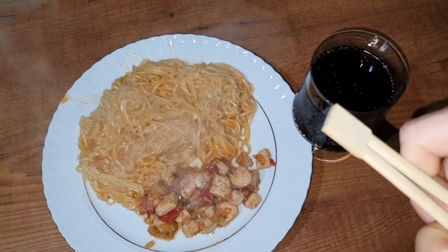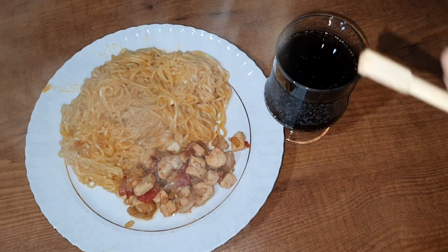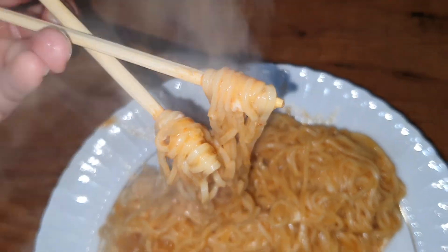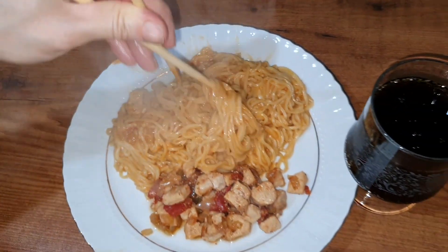The tap water is a little wet. I'm going to add it to the heat. This is a little bit too hot, so I'm going to add some water.